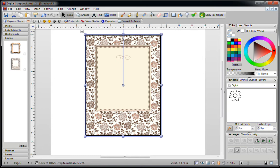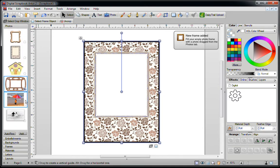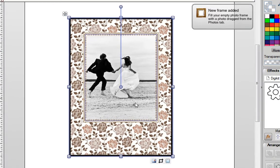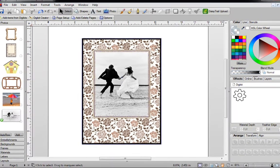Now you have your brand new frame. Delete the one that's in the middle of your page, then take your new frame and drag it over. Go into your Photos and place your picture on top — you can see it snaps into place. Again you can crop this and move it into the position you want, and then use it in your layout.